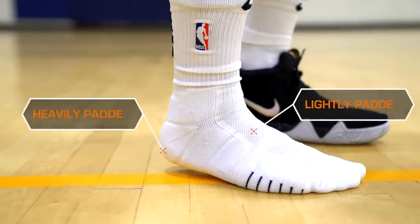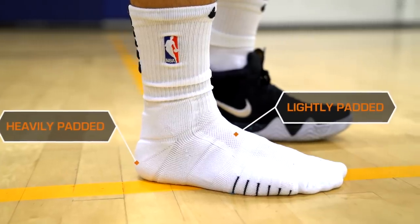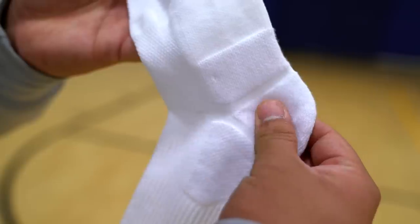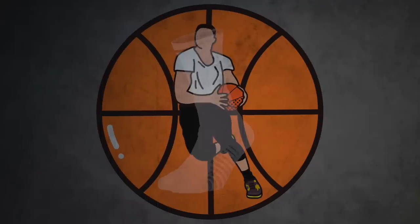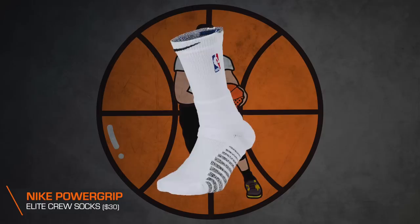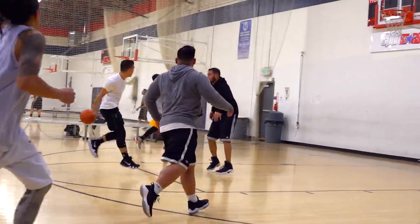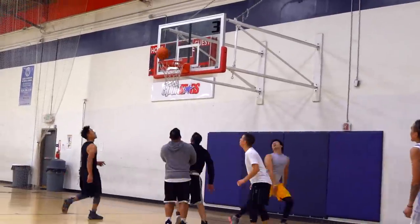The Nike Elite Quick Sock features a thin design in certain areas for a close-to-the-foot feel, which I thought was going to be way too thin, but they ended up being quite comfortable. The padding is strategically placed in certain areas so the sock doesn't feel as extremely thick as the last generation of Nike Elite socks — something I'm personally a fan of. But if you prefer the extra thick feeling, Nike does offer a power version of this same sock. I could already tell in the store those were way too thick for me, but it's a nice alternative for those who feel the Nike Elite Quick Crew is too thin or doesn't have enough cushioning.